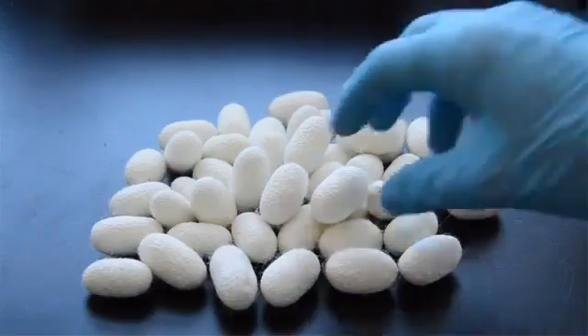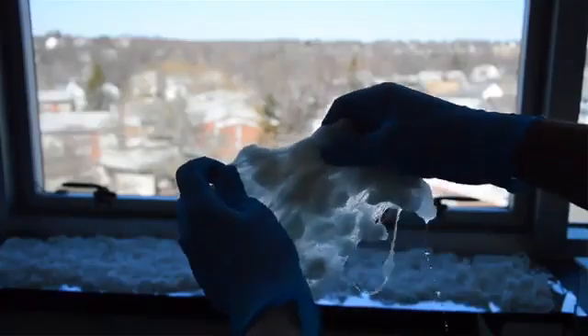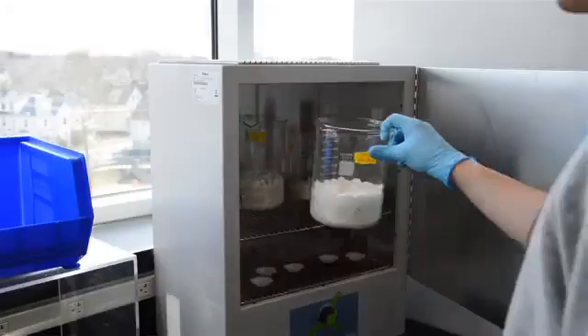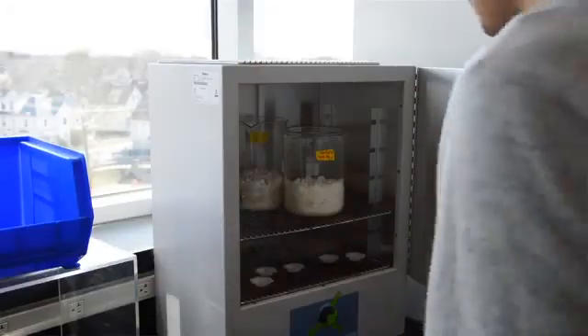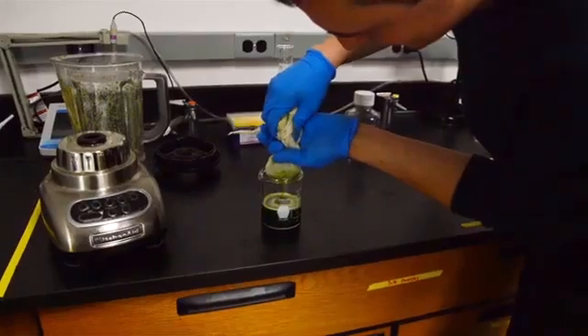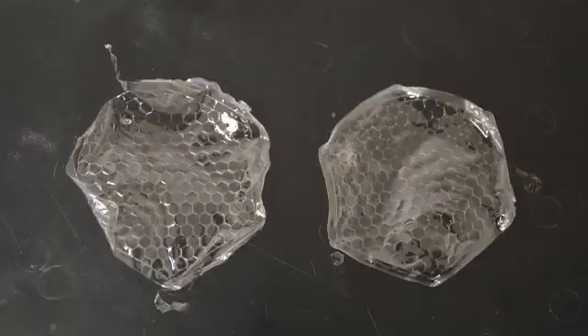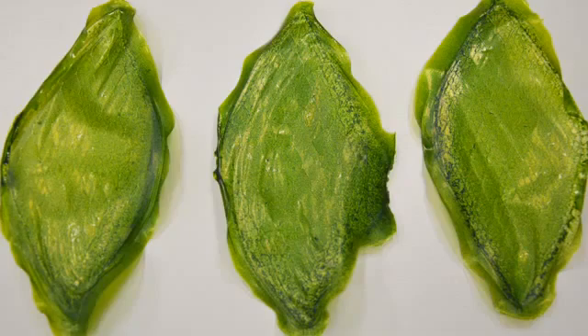This material has an amazing property of stabilizing organelles or organic molecules inside its own matrix. I extracted chloroplasts from plant cells and placed them inside this silk protein material, and as an outcome I had the first photosynthetic material that was working and breathing as a leaf does.